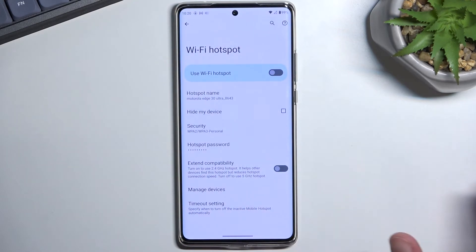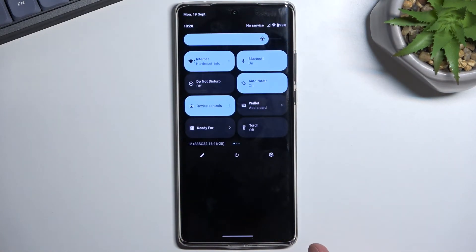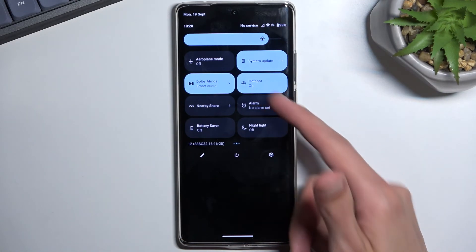Once the settings have been changed to your liking, you can close this, and you don't have to come back here ever again if you don't want to change any of the settings. Whenever you want to utilize your hotspot, simply find the toggle, tap on it — this will enable it. You have this little pop-up right here showing you that it is running, and you can also see it right here that it's on.